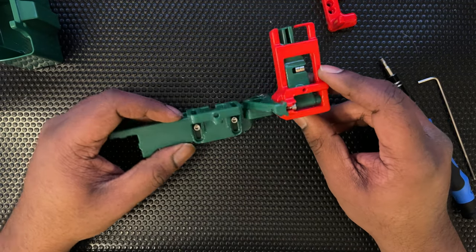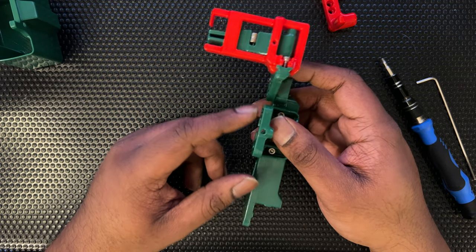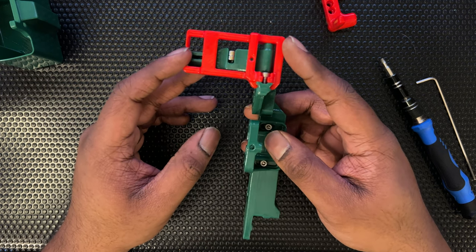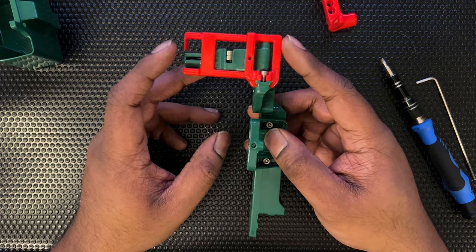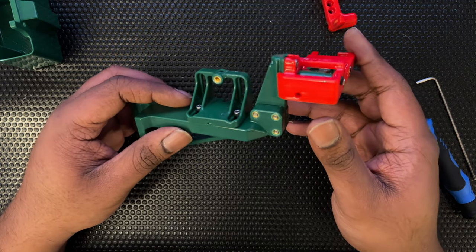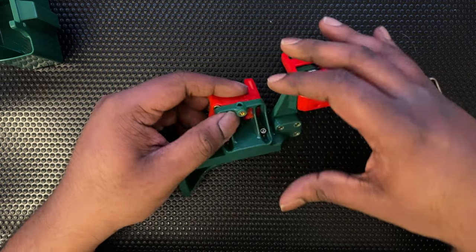We have the arm, we have the bracket for the probe dock, and then we have the nozzle wiper — I'm not sure if it's installed correctly but we have that done. Next we'll go on to fitting the dock in and complete that.